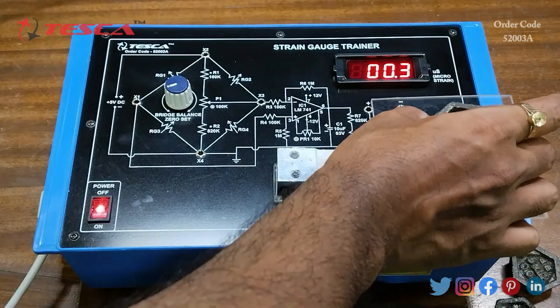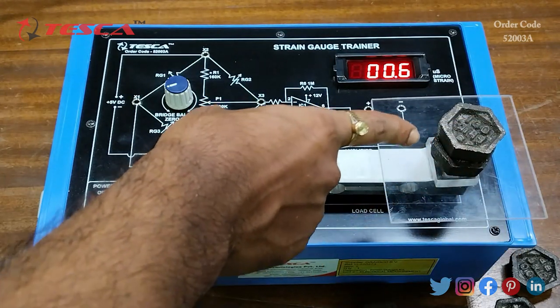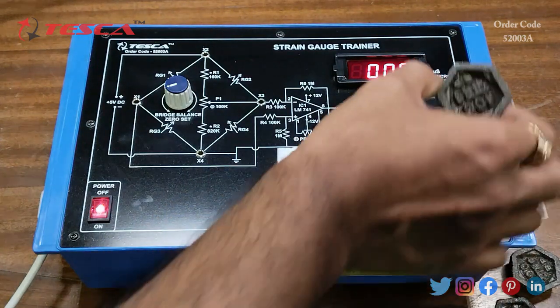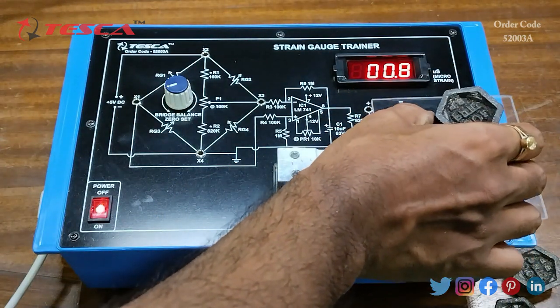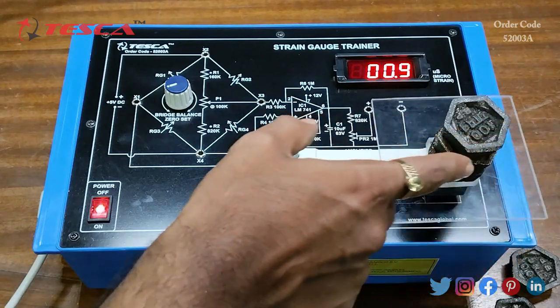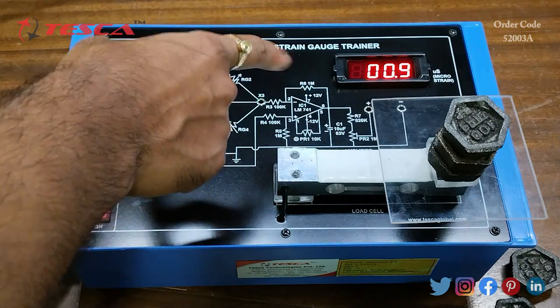Similarly, you can add another 100-gram weight. Now the total weight applied is 200 grams and the strain reading is 0.6. Adding another 100-gram weight brings the total to 300 grams, and the strain value displayed is 0.9.